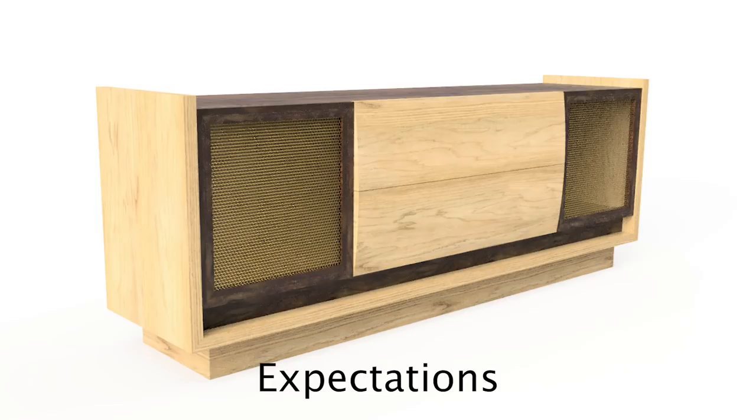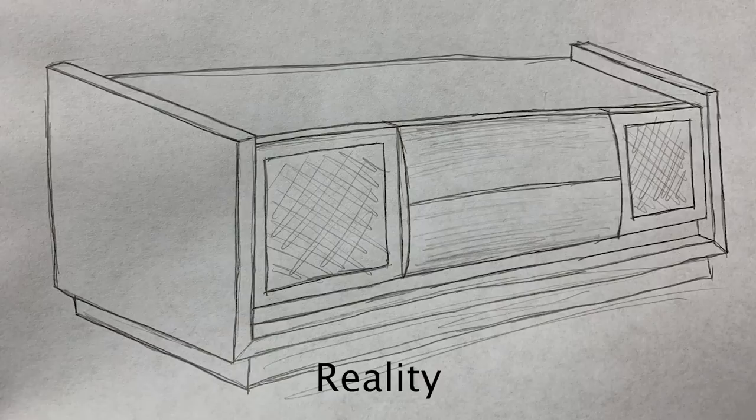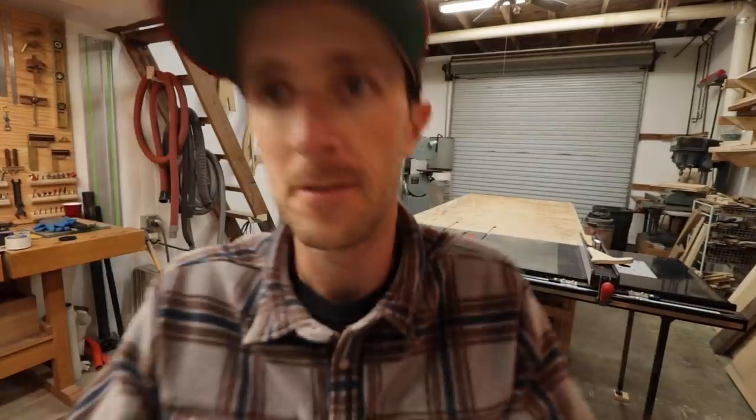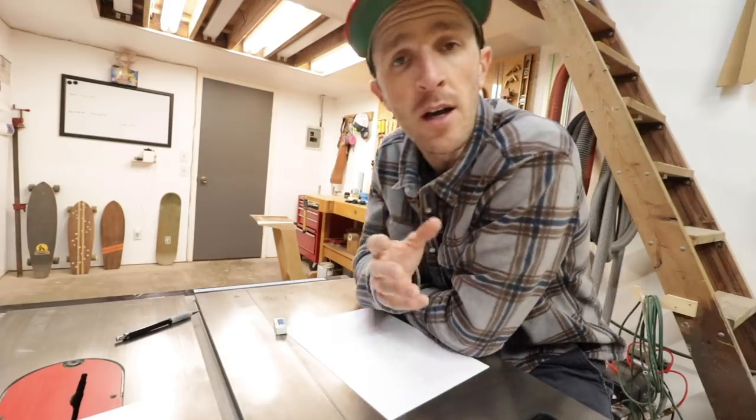Real quick before we get going — I need to make more space in my office showroom area. Let me show you, it's too crowded in here, there's too much furniture. So I'm going to put a few of those pieces on my website at discounted prices just to see if I can get them out of here. But more on that later, let's get to the good stuff.